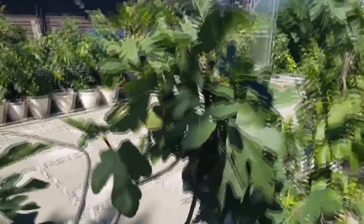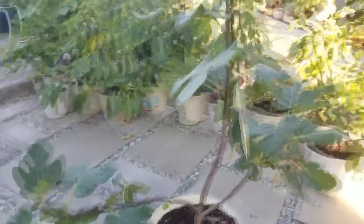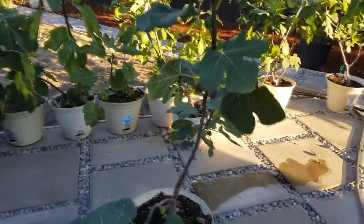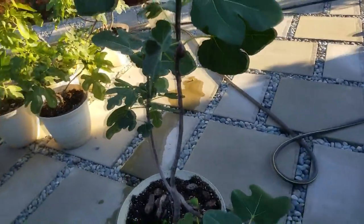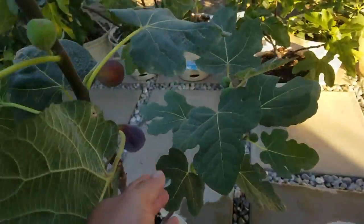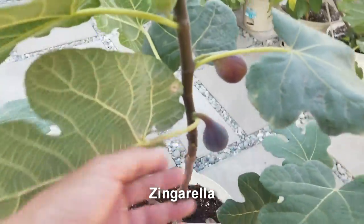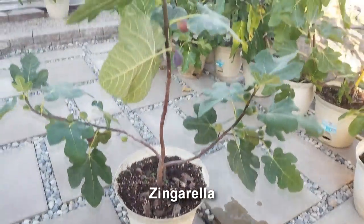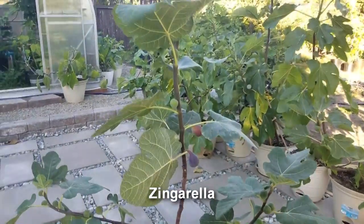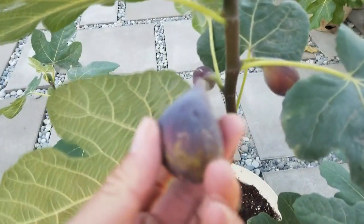Welcome back everybody. The tree I have right here is kind of shaded, so I'm going to move it. I have to apologize about the air conditioner — it's a little noisy in the back. We've got ripe Zingarela figs that we are going to pick, taste, and do a review on. This is a beautiful looking tree — it's in the Misco self-watering pot.